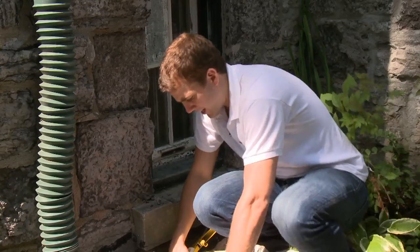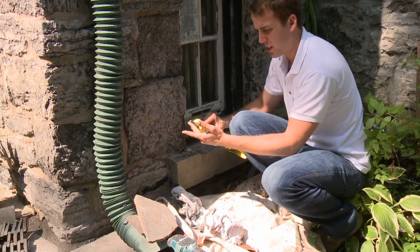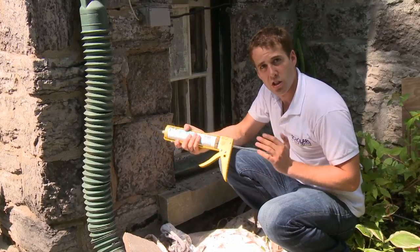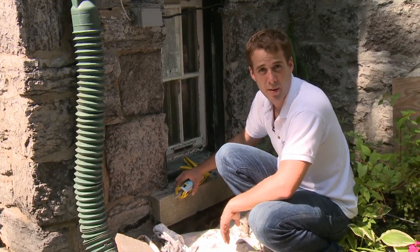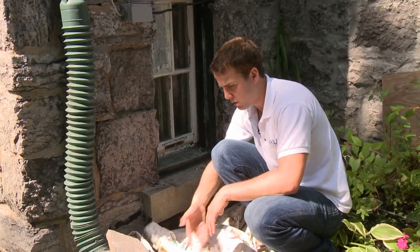You don't want to leave the caulking gun resting on a windowsill — always keep it over a drop sheet because it will drip. These yellow guns are called dripless caulking guns, but even after applying a lot of pressure, give it a quick release to make sure there's no extra pressure that could cause it to drip on carpet or cement, dry up in the sun, and have clients complaining. Always make sure you keep the gun over the drop sheet.